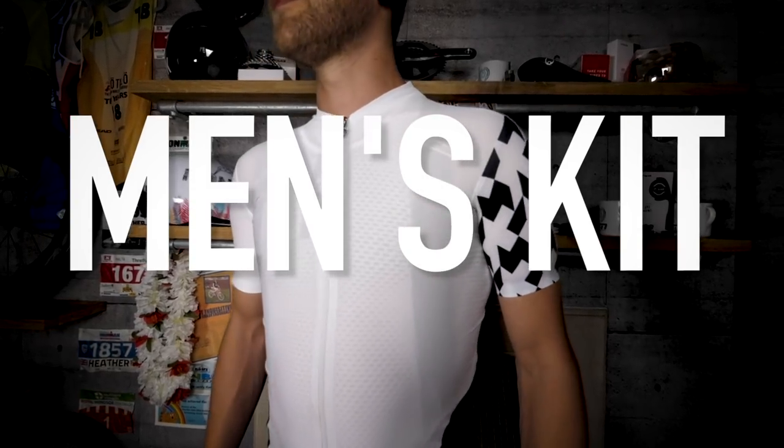Okay, well that is it for the women's kit. I think it's time to pop that to one side and have a look at the men's. Let's start at the bottom.